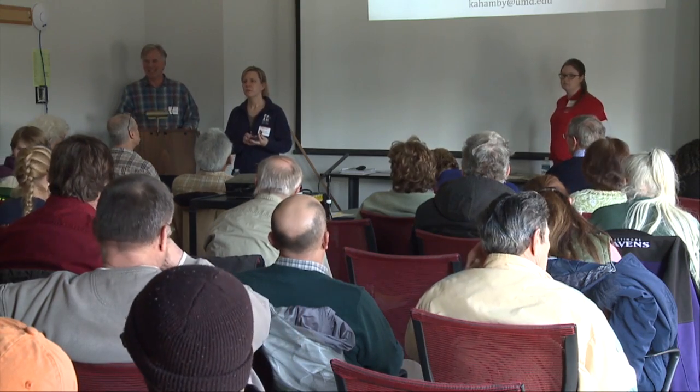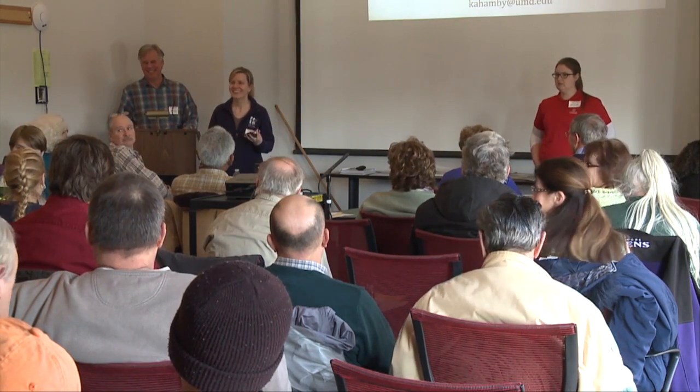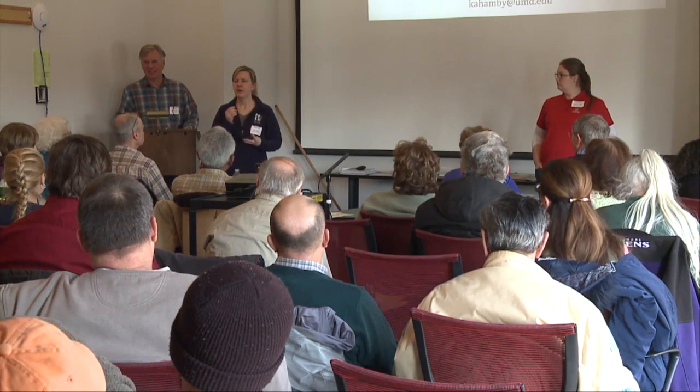Question about replacing a tree after removing one with fire blight: yes, you can replace the tree right there. You don't have to worry about fire blight spreading through the roots. It's fungal diseases you have to worry about in the roots, but fire blight — no, there's no worry.